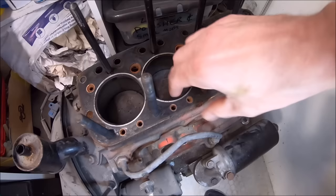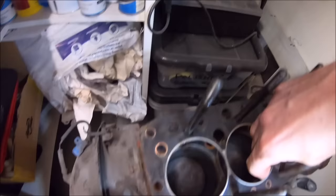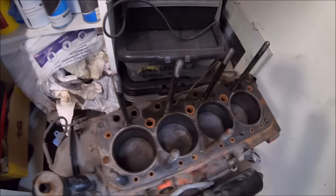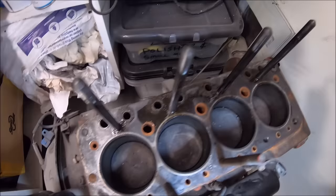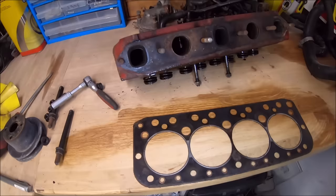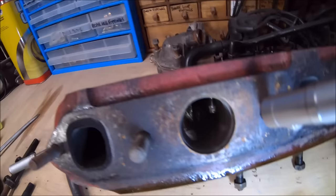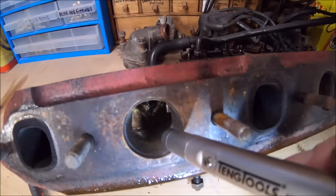Pulling the gasket out now, lifting it off the studs. We will remove the studs just to aid cleaning up the block. Inspecting inside the bores, checking for a lip — no detectable lip, which is good for a 40,000 mile engine. Unfortunately we did notice later that on cylinders two and three, with the pistons at the bottom, there was some light surface corrosion midway down the bore — probably from a bit of moisture.